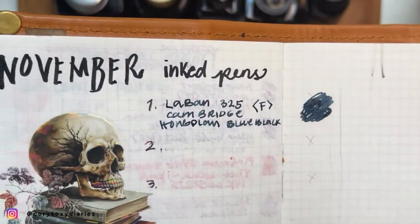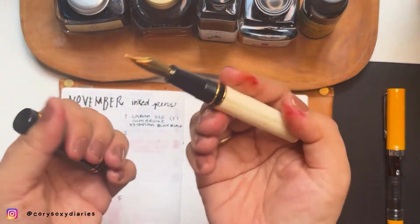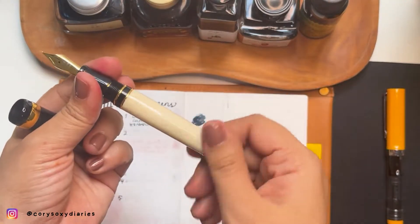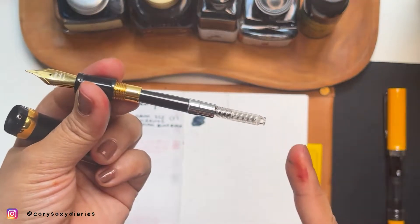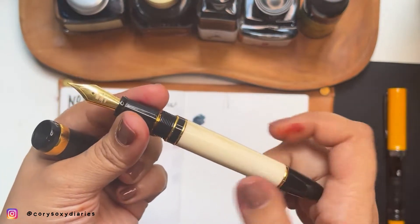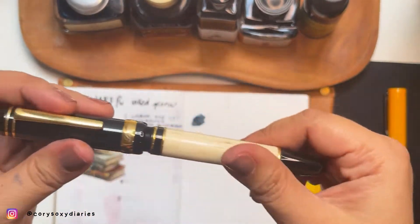This blue-black can also be my workhorse pen. The reason I put a blue-black here is that the Laban has a very big converter, so it can hold a lot of ink and I can use this pen more.